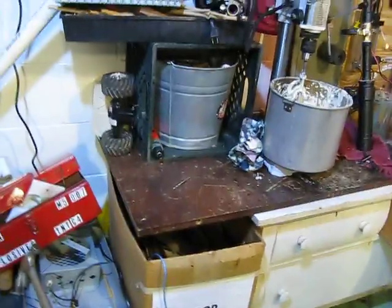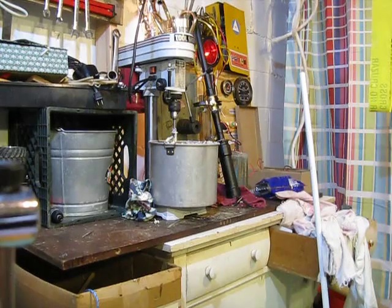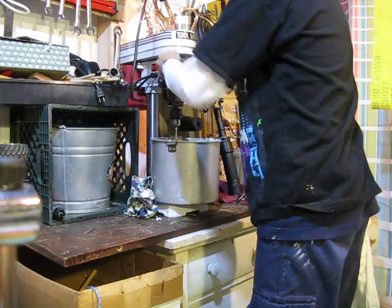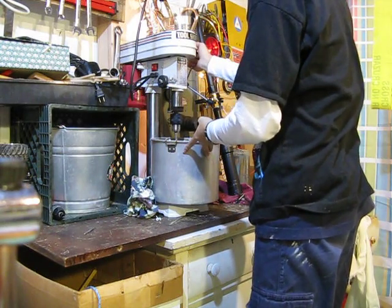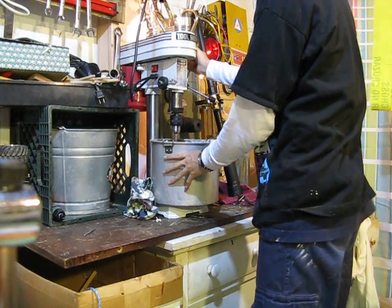Ouch. Now hopefully everything will go okay. It looks good so far. It works pretty well!